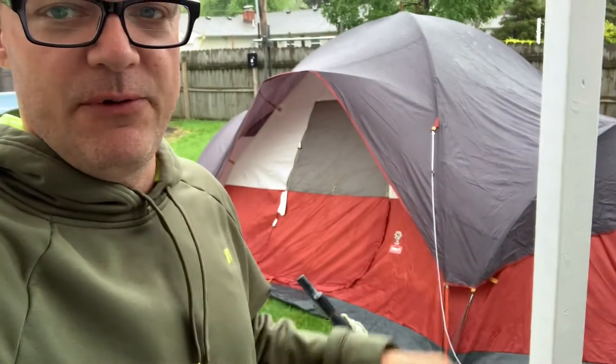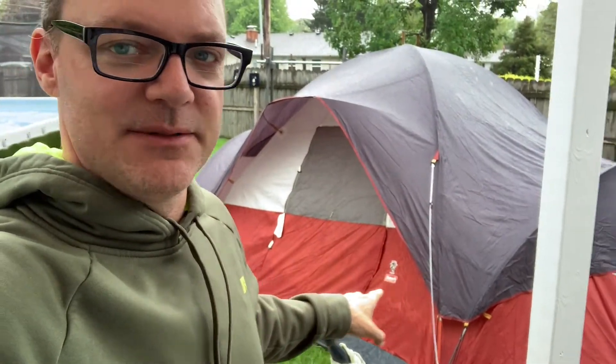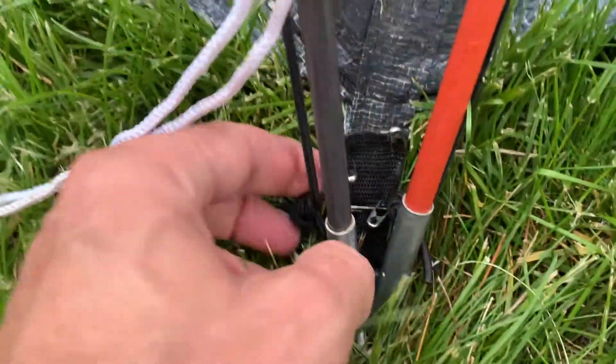Hey guys, welcome back. We've been out here doing the rain test on the tent, getting it all ready, but I wanted to walk through real quick and show you how we fixed one of the tie downs back here on this Coleman eight person tent. So let's get into it.